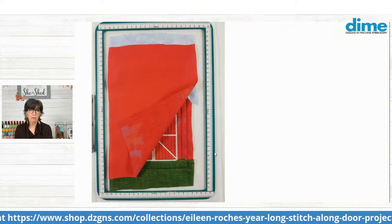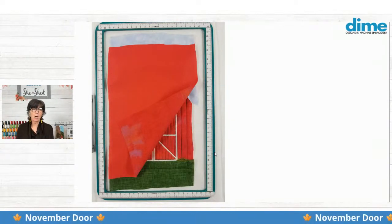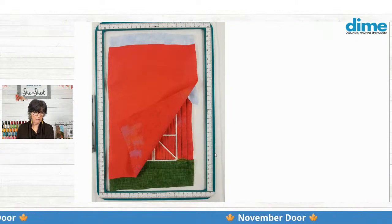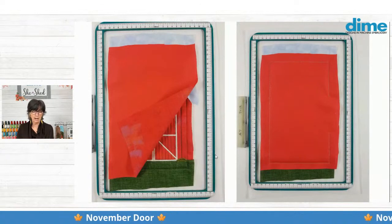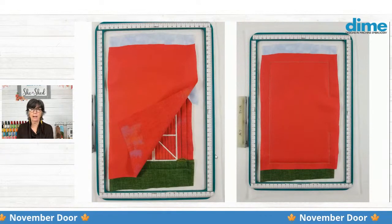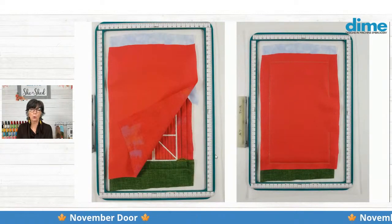Then we're going to add our backing fabric right on top of the quilt block, right side down, and stitch the next color, which is going to leave an outline with an opening. And remember, this is a two-ply run, so it's going to go around twice to give you a nice firm hold. And then when you take it out of the hoop, you're going to trim along all the edges and trim the corners diagonally so you get a nice sharp corner.